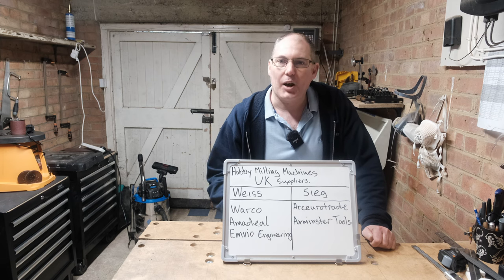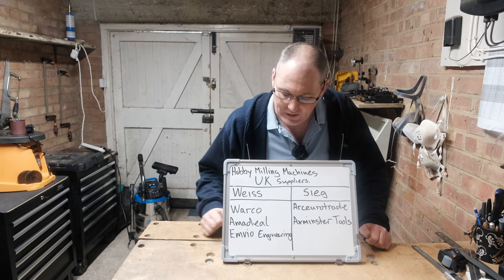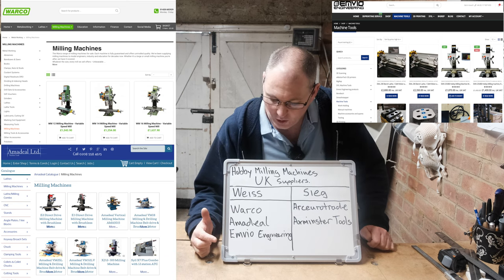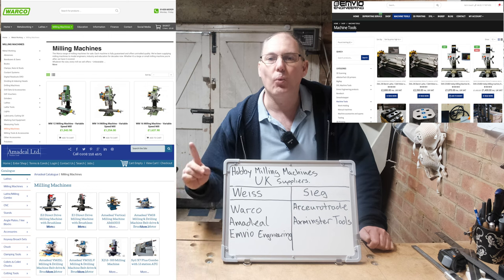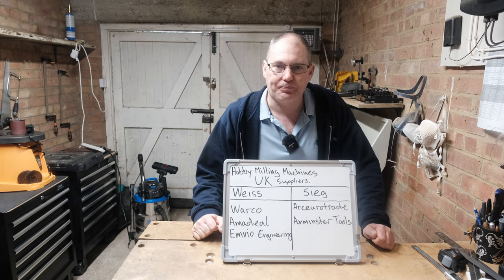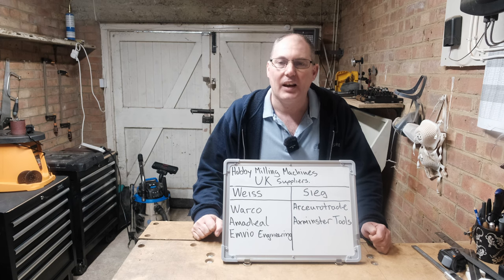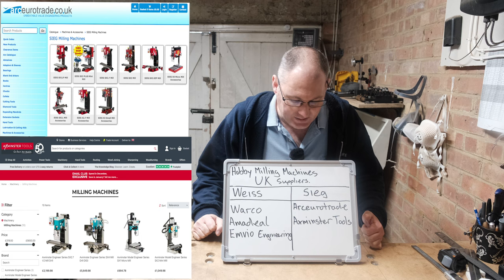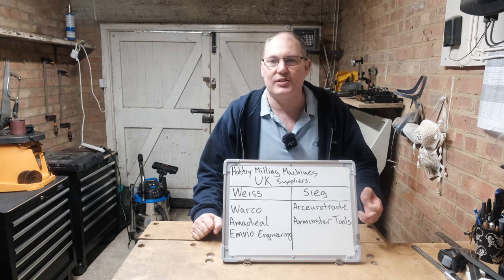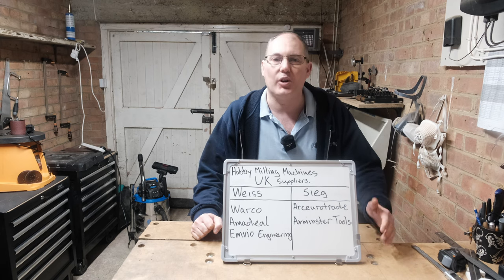There are a couple of different resellers in the UK that sell the various models from both of those companies. For the Weiss machines, it's Warco, Amadil, and I've found another one online called Envio Engineering — they only sell one model, but it happens to be possibly the model I would purchase. For the Sieg machines, the two main UK resellers are Arc Eurotrade and the popular high-end tooling company Axminster. The Axminster models seem a lot more expensive than the Arc Eurotrade models, so I probably wouldn't go that way anyway.